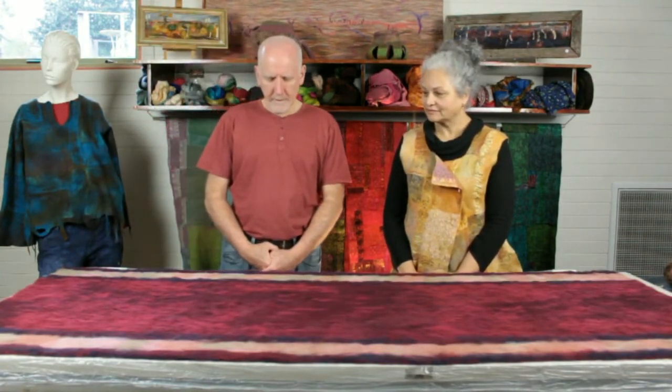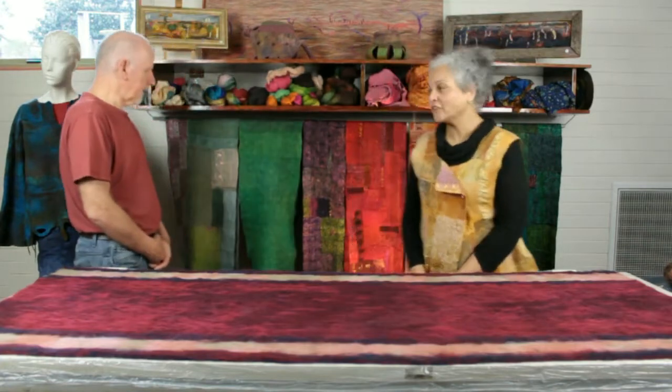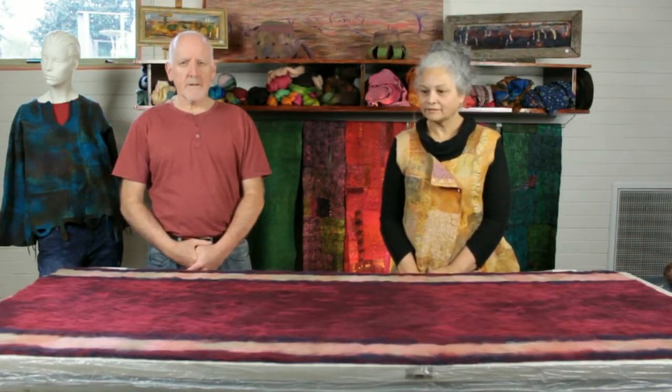Now we mentioned in an earlier video that we were going to take on a carpet challenge video. The reason for this is we know that the Gentle Roller can handle things such as scarves, and can also do garments such as this woolen jumper here. But what we want to prove today is that the Gentle Roller can also handle much heavier, thicker gauge material like a rug or a carpet runner.